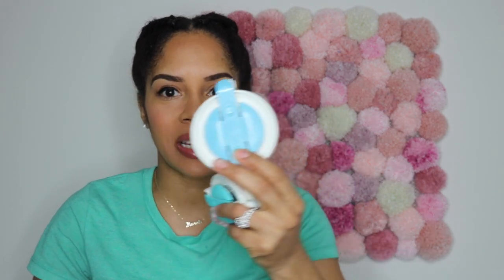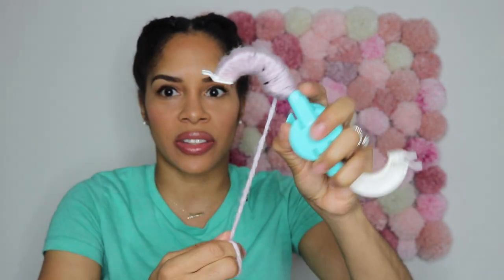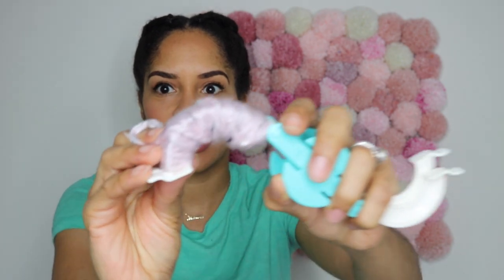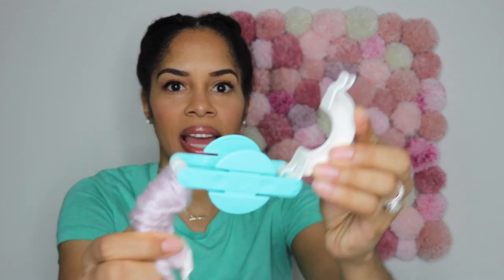Let me show you the two sizes. This is the medium-size pom-pom maker and this is the smaller size — those are the two sizes that I use. As you can see, I was wrapping it around — that's how you do it. You wrap it around on one side, then wrap it around on the other side to your liking, close it, and start cutting it. I'll make sure I leave the link below — it's extremely simple, quick, and will save you a lot of time.